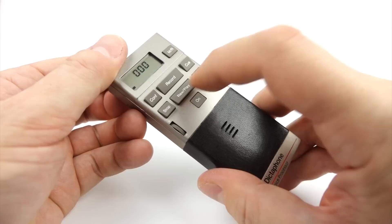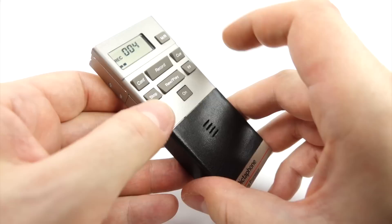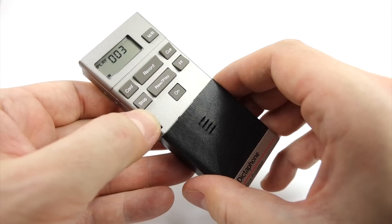Let's just try recording something. You've got to hold down the record button. "This is a test recording, testing the Dictaphone Pico cassette." Now to listen back to that, all you have to do is hold the rewind/play button until the tape gets into the right position, let go and it'll start playing. [Playback]: "This is a test recording, testing the Dictaphone Pico cassette."